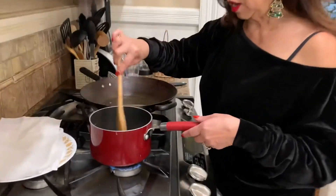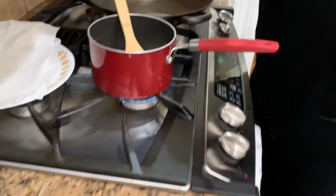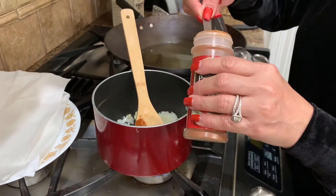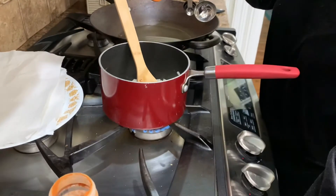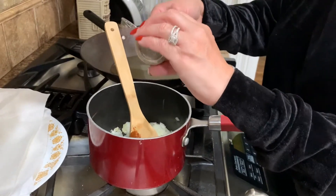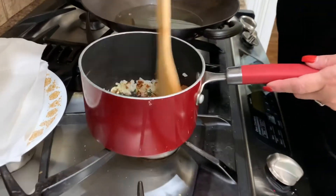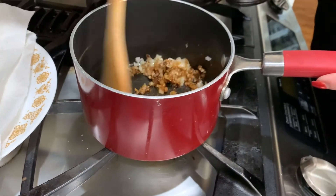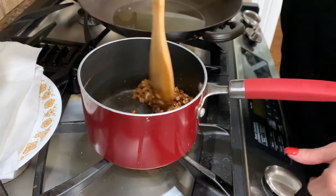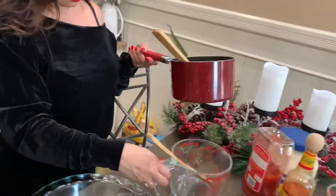The onions are ready, as you can see right there. So now what we're going to do is add a teaspoon and a half of paprika and also one teaspoon of thyme. We're going to mix this and let it cook for just a little bit. Now I'm going to transfer this — I'm going to turn it off — and I'm going to start making the sauce for the potatoes.